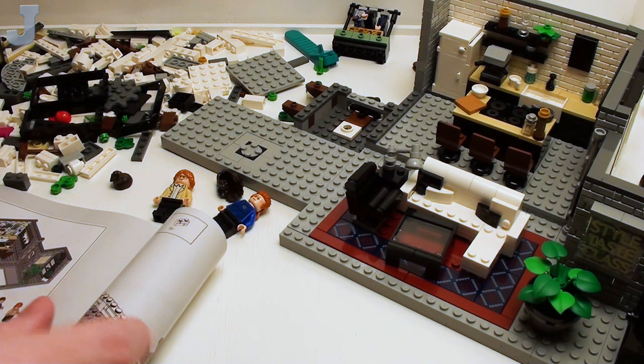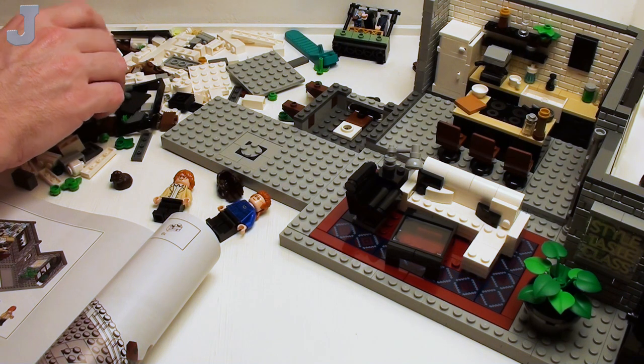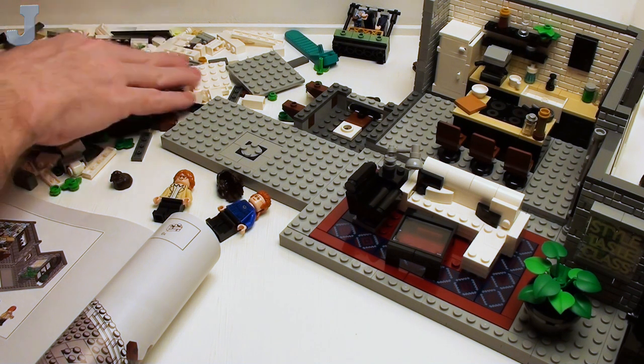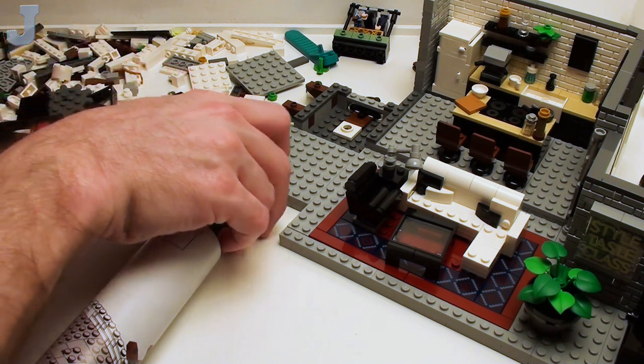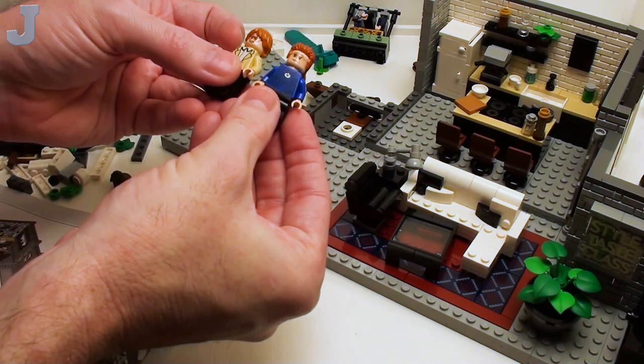Just cut that mullet right off. I agree with you, Jonathan — just cut it off. You got those shears in there, just use those shears. You need to cut that off. So I'm presuming this is the same gal.